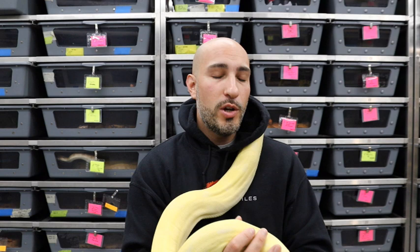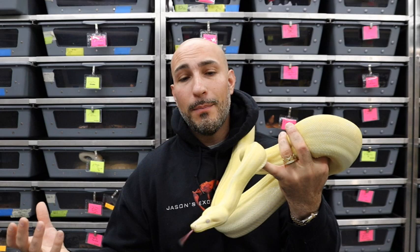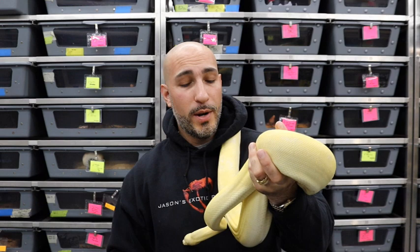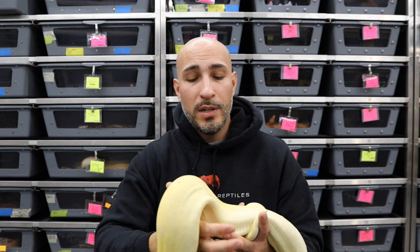Not every albino boa has this trait. This girl, for instance, has one bug eye. I believe she will produce more bug-eyed babies whether I breed her with a het albino or with a visual albino. I think it's something in her makeup.